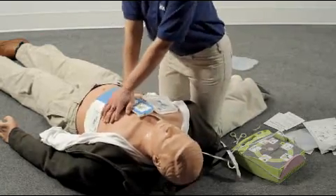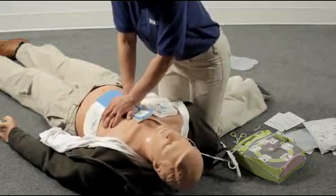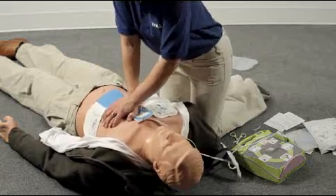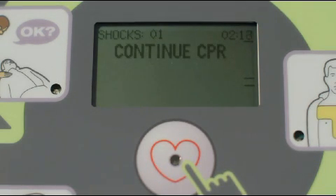Continue to follow the AED prompts. If you don't start CPR right after being told to do so, you will be prompted every 10 seconds until you do start. And if you stop for longer than 10 seconds, the AED Plus will tell you to continue CPR every 10 seconds until you resume.